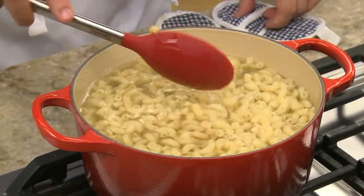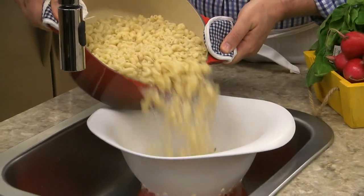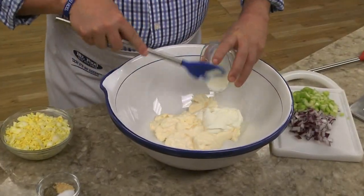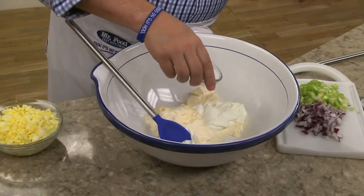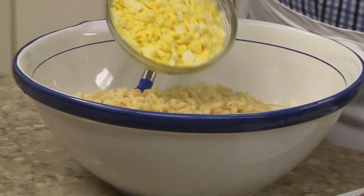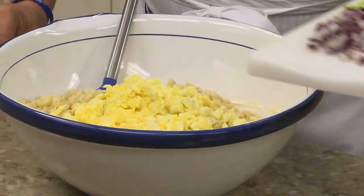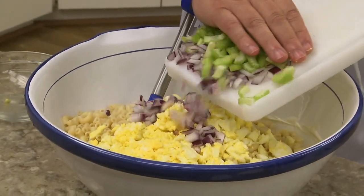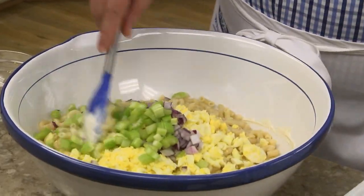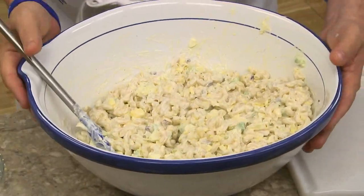We start by cooking some elbow macaroni according to the package directions. While that drains, we mix together some mayo and sour cream with garlic powder and a bit of salt and pepper. Now we add our pasta to the bowl along with some chopped hard-boiled eggs, a good amount of chopped celery, which gives us a nice crunch, and some chopped red onion. We give this a toss and pop it in the fridge so all the flavors have a chance to come together.